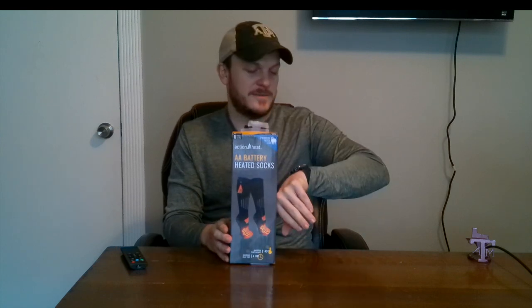So I'm going to unbox this, take a look at it, put them on, see how warm they get, and then I'll probably do a test in the field and I'll let you know how that goes. It's not super cold here — it's 46 degrees, which is pretty cold for Texas. But if I go out and actually get to wear these outside, I will update y'all on how well they work.